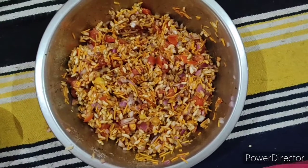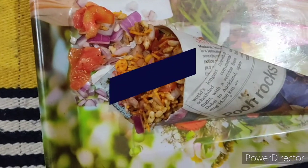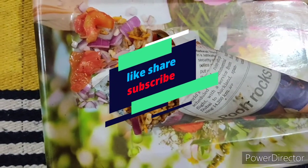We are ready to serve this recipe. If you like this recipe, like, share, comment and subscribe to our channel. See you in the next video.